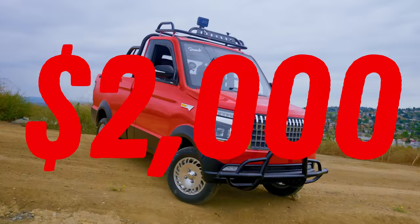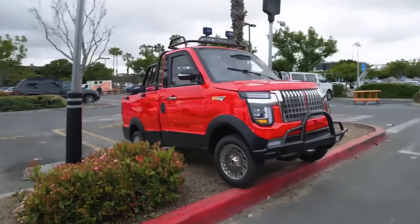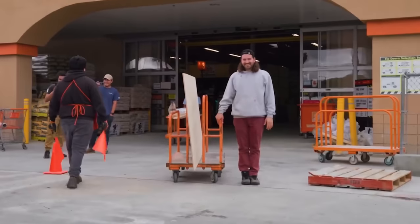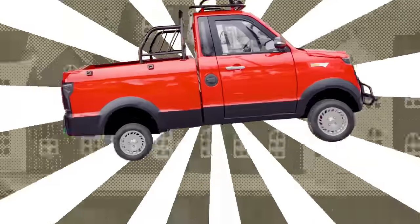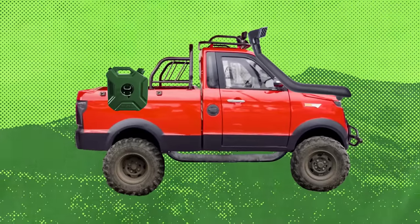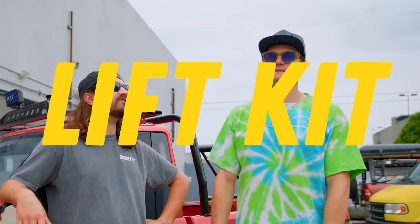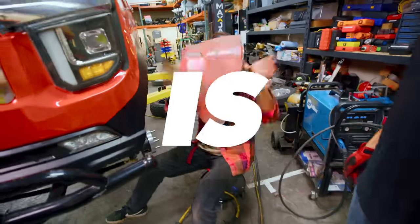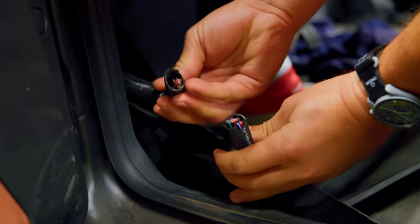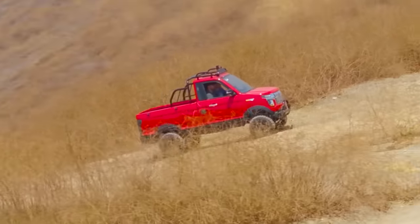This is the cheapest truck in the world that we just bought from China. To be honest with you, calling it a truck is kind of a stretch. But I'm convinced we can actually turn this guy into a legit truck that can handle any off-road situation. So today we're going to install a lift kit. How hard could it actually be? It is a disaster. Can a lift kit actually improve our crappy little truck? We're about to find out.